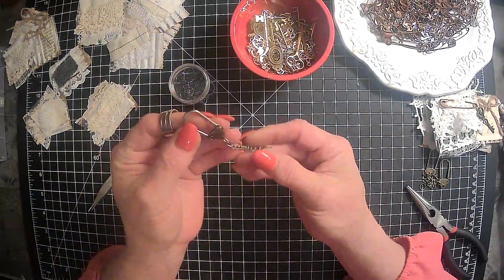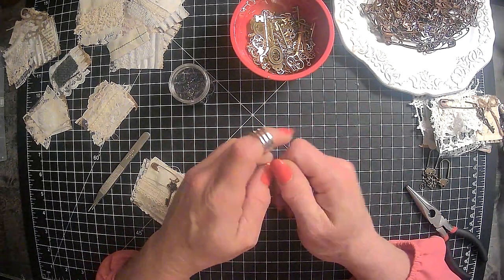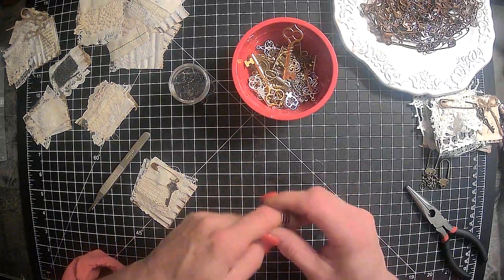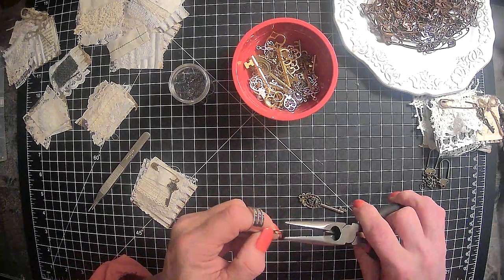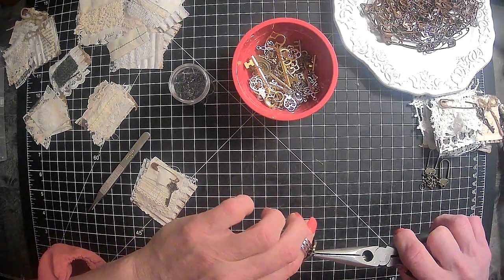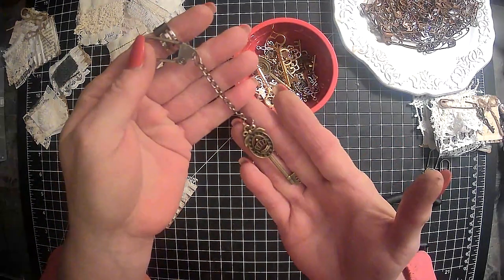I wanted to show you guys something else really quick. I have these things — I have no idea what you call them — but they have a little clasp thing here that you can open up and attach to something. I was thinking wouldn't it be cute to put one of these keys on here. So let's go ahead and pick out a key — let's get this bigger key here. So we just put our key on there and close that back up. Voila! You can even put more than one. Wouldn't that be pretty hanging down the side of a journal?